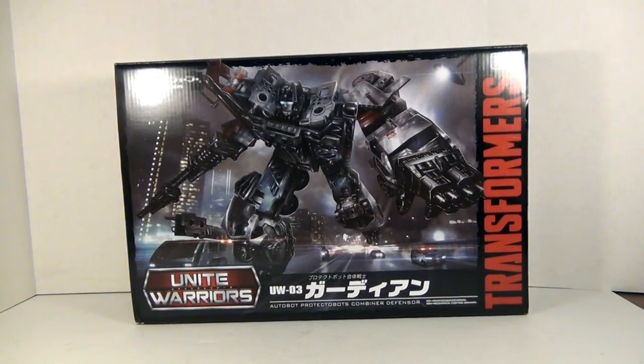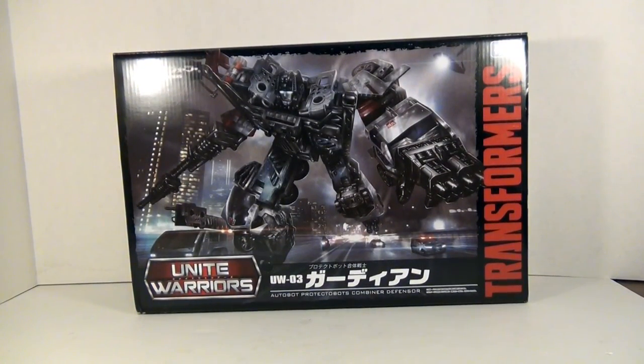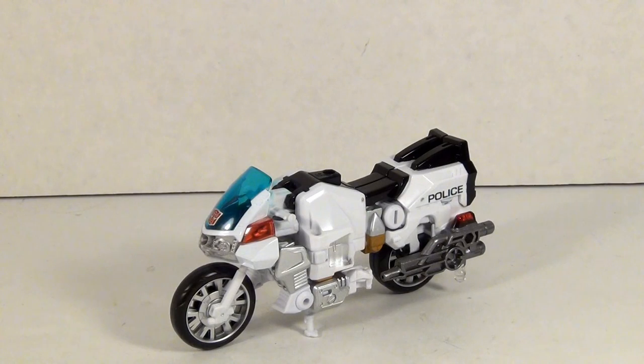But that's enough for the box itself. Time to crack this thing open and see what we got. Let's get the elephant out of the room and start with Groove.